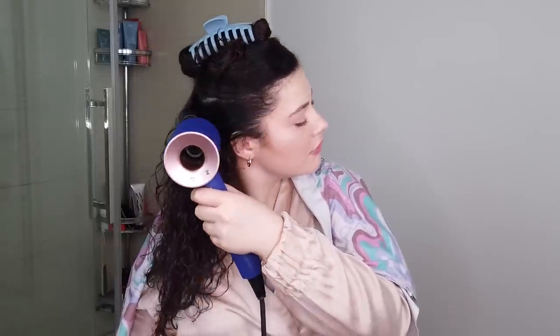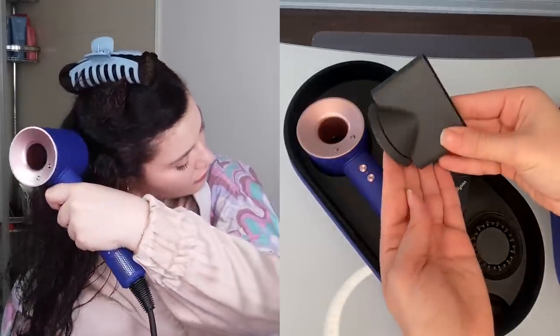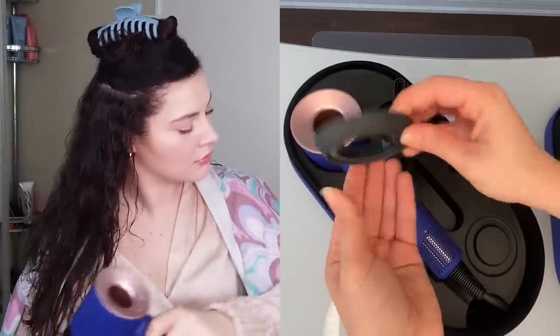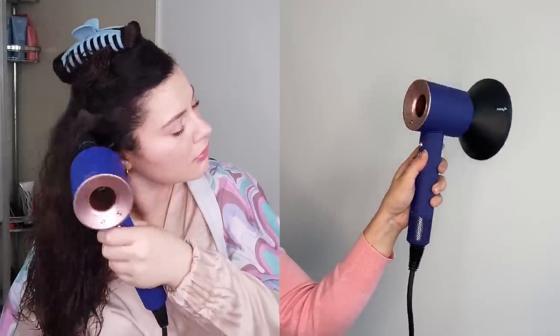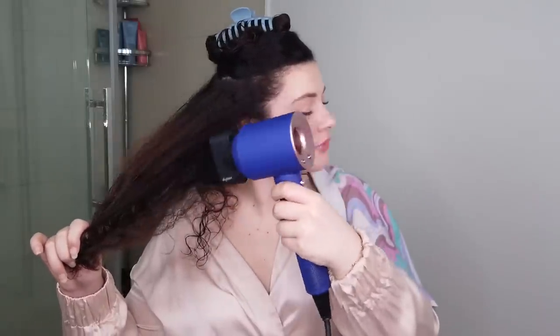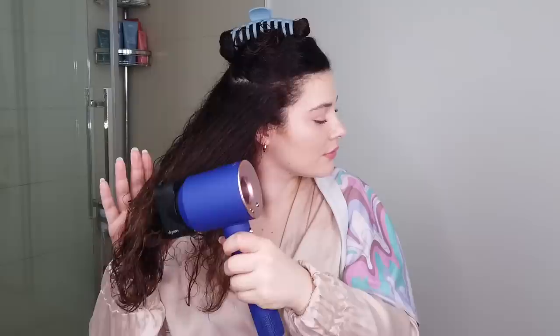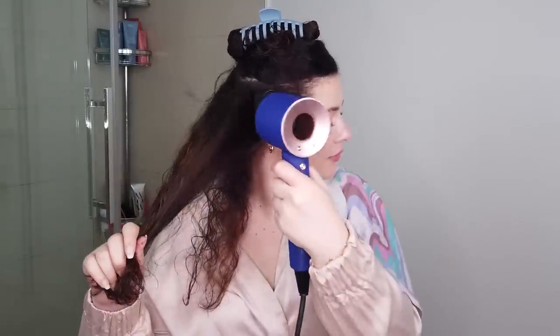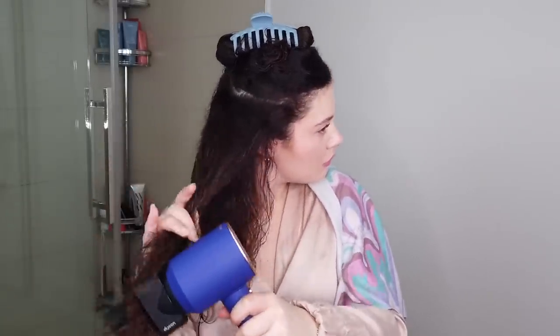We're going to be blow drying with the Dyson Supersonic in Vinca Blue and Rosé — this is the newest limited edition holiday colorway, and in my professional opinion, this is the nicest color edition yet. The attachments are black, which I love. Now while there are five versatile attachments that come with the Supersonic, we're first going to be using the wide tooth comb attachment. This is going to allow me to blow dry and smooth all with one tool. It's also important to make sure your hair is pre-detangled so the wide tooth comb can easily work through it.